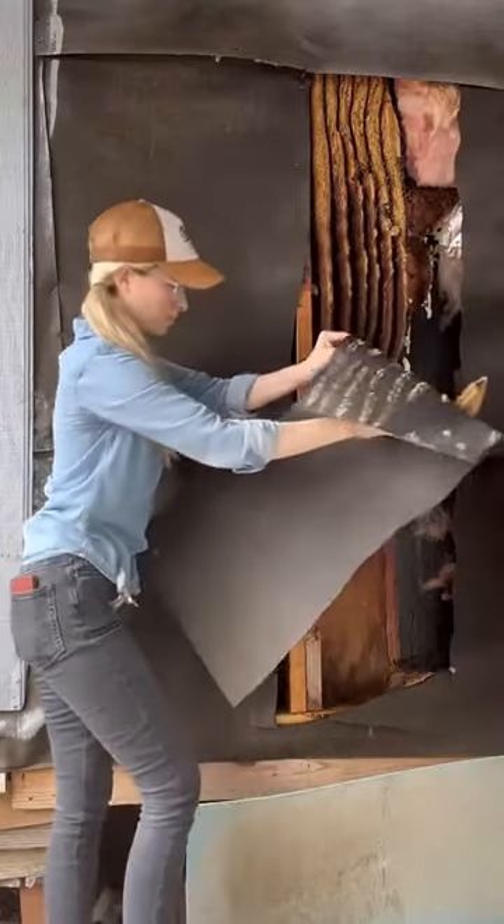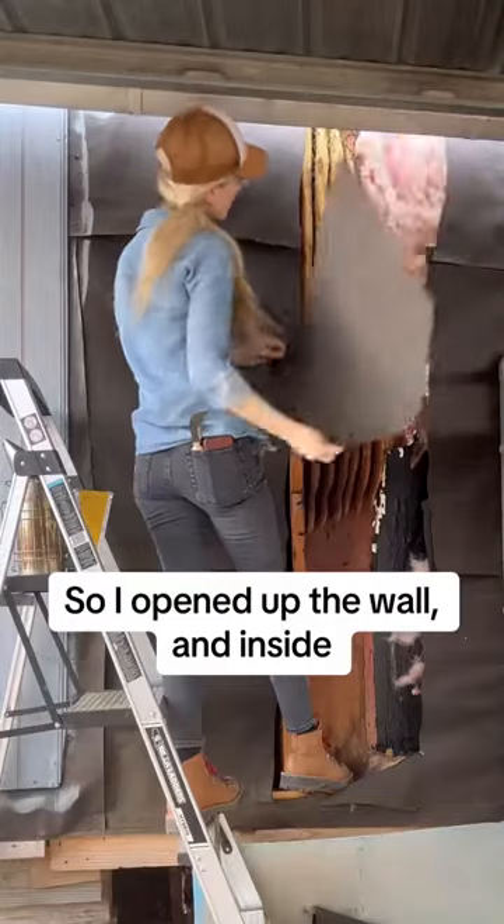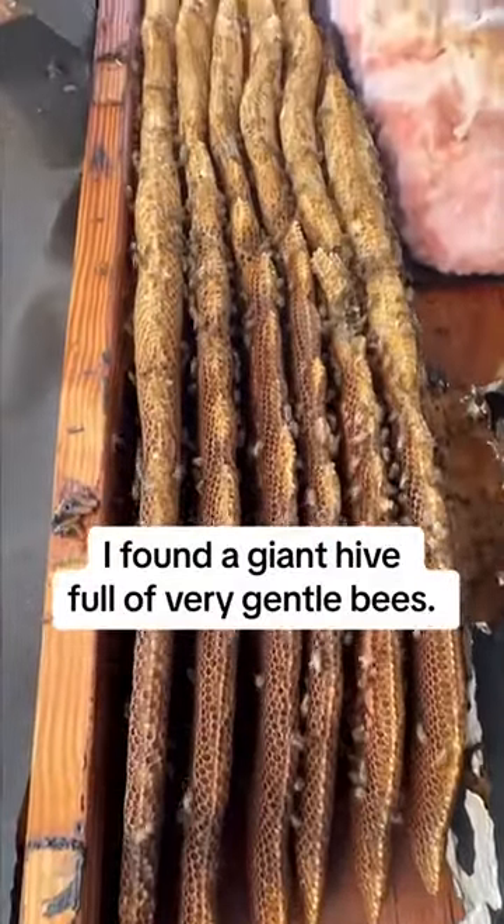Bees were living in the wall of this house and I was called to give the bees a new home. So I opened up the wall and inside I found a giant hive full of very gentle bees.